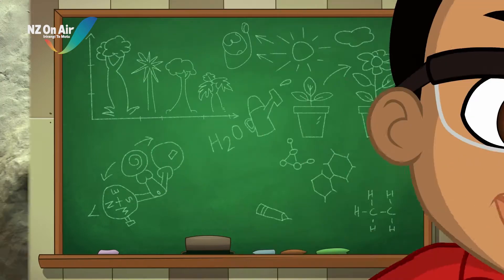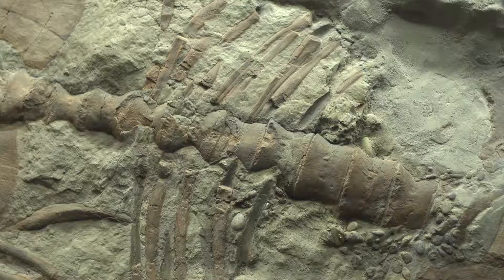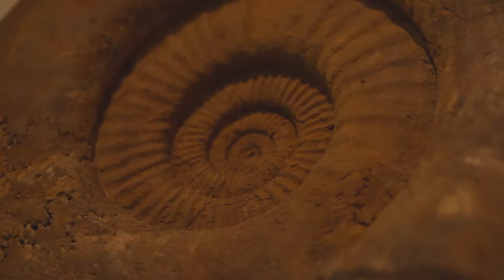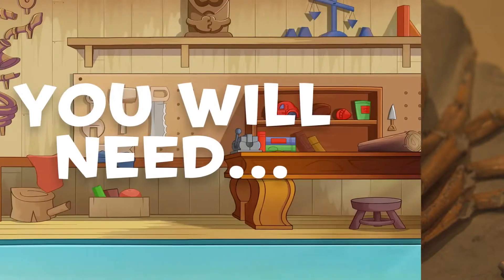Let's science it! Fossils are plants or animal bones that have been kept underground, sometimes for millions of years. Let's make our own fossils — but don't worry, it won't take quite as long.